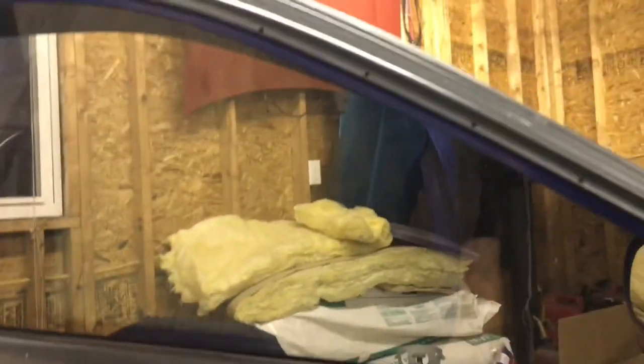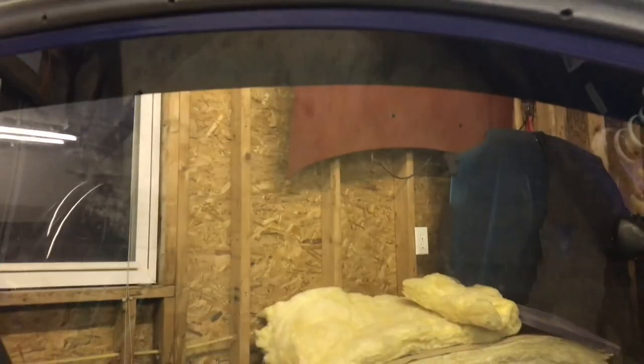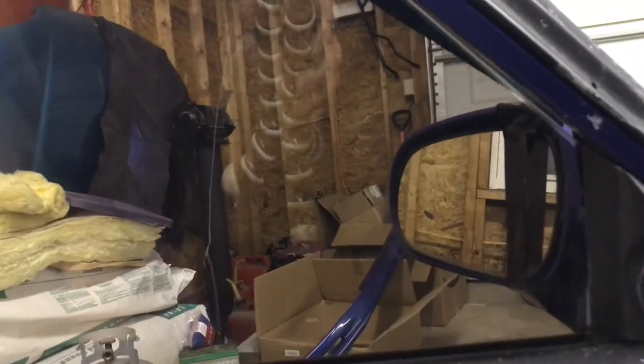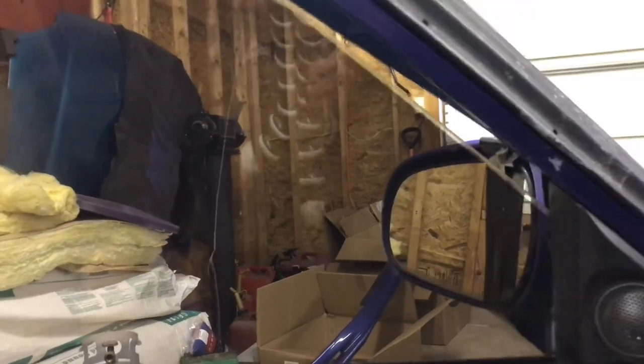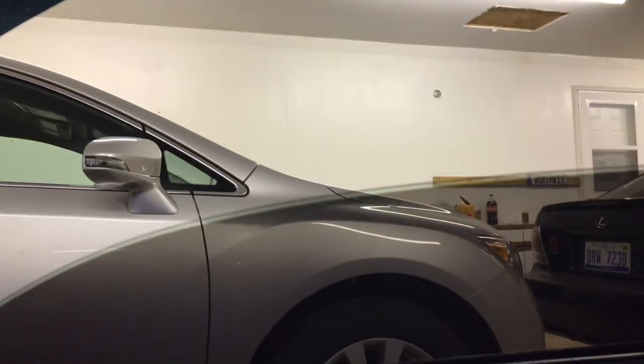Luckily, the regulators are pretty cheap. Two of them were $60 shipped with brand new motors as well. Window regulators with motors are the easiest way to fix these cars. I'll go ahead and show you guys what happens when you hit the button. Just terrible. On this side... I guess that kind of works.